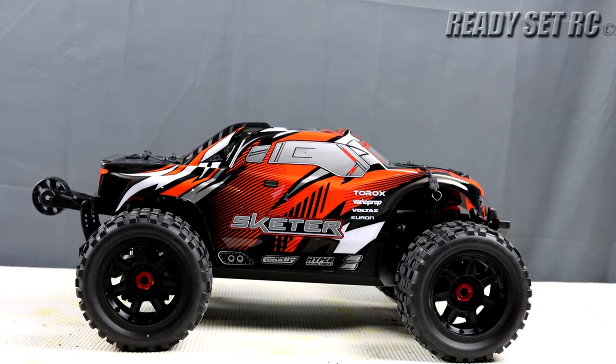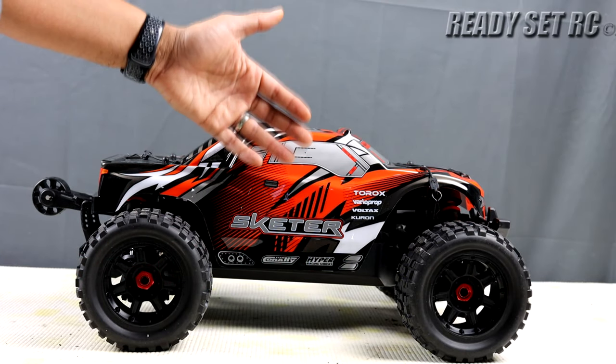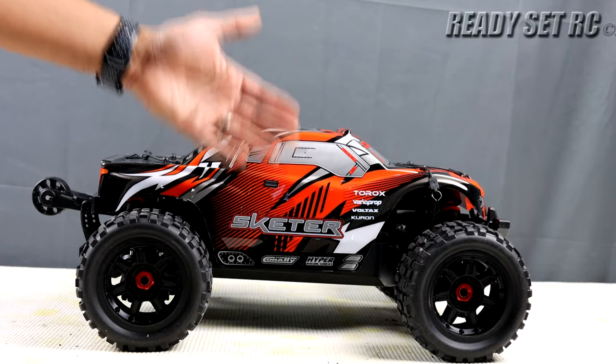Welcome to Ready, Set, RC and today we have the next phase in the changes that we plan on doing with the Team Corrale Skeeter.